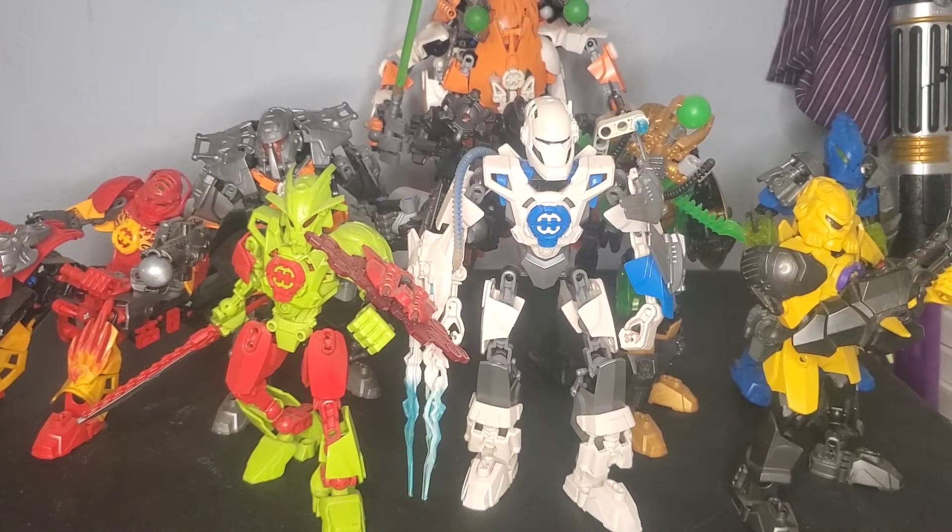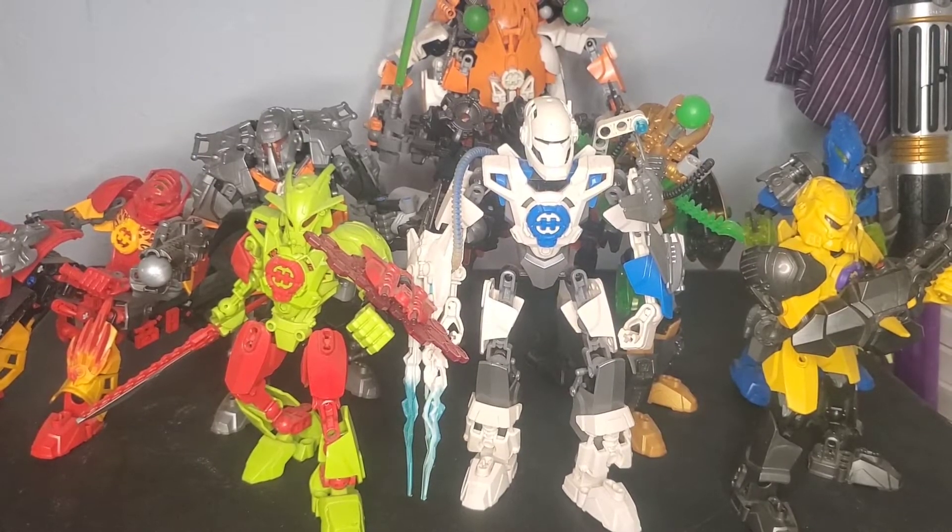These are my revamps of each member of Hero Factory Alpha Team, and today I want to show off each of them and go over some design elements and compare them to the original sets that they're based off of.